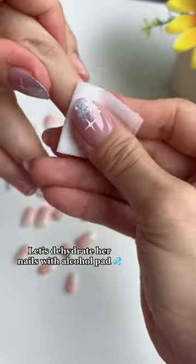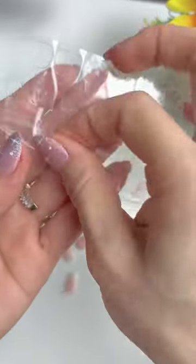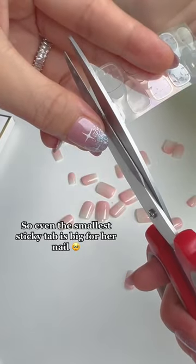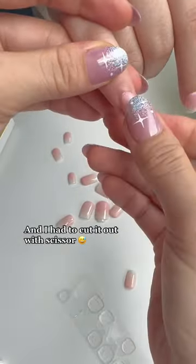Let's dehydrate her nails with an alcohol pad. This is the most important step for applying the press-on. Her nails are too small, so even the smallest sticky tab is big for her nail, and I had to cut it with scissors.